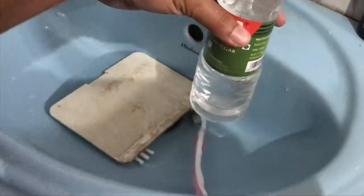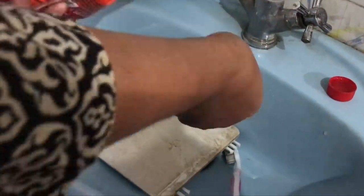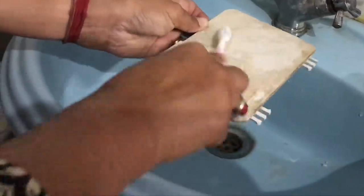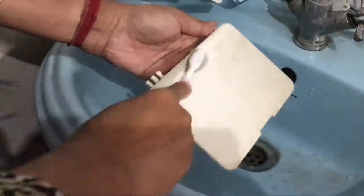We have vinegar and baking soda ready. The rubber cover area is very bad, so we will scrub it with vinegar and baking soda using a brush.